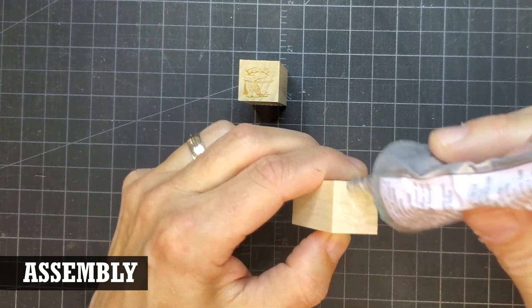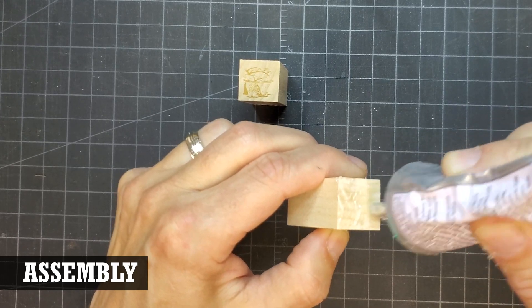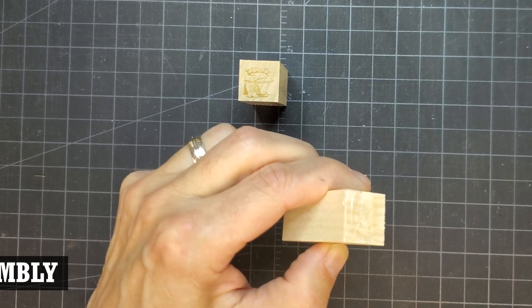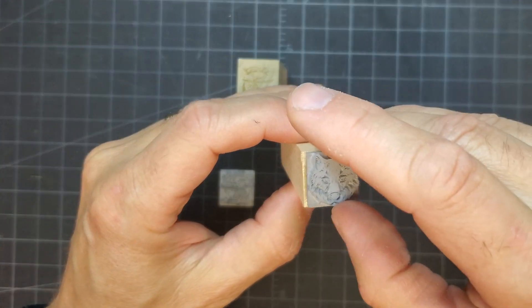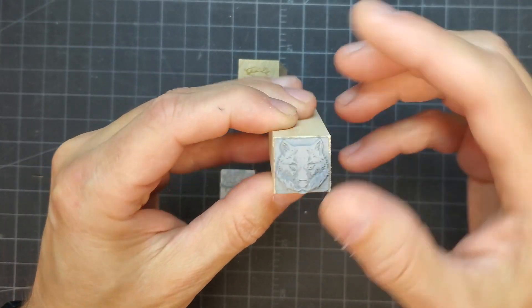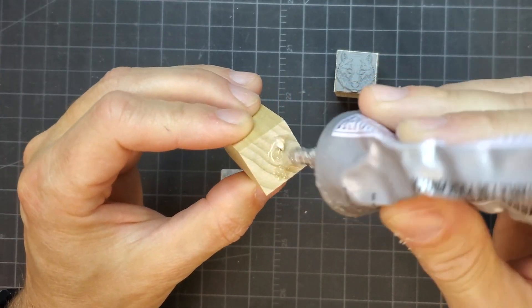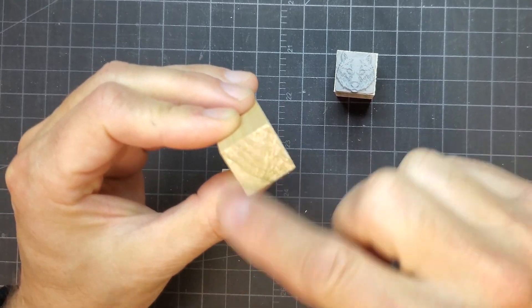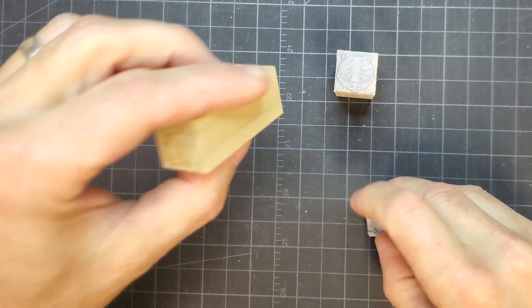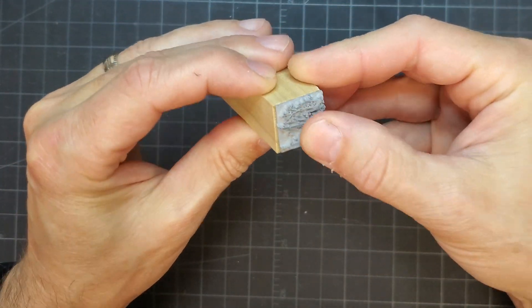The rubber stamps we make daily are fixed to the handles using a double-sided adhesive pad that is already pre-sized for the handle — that's just one option though. The most obvious way to fix the rubber to the handle is with glue, so I used some E6000 glue, which works really well as a permanent option. You could also use some double-sided craft adhesive for a less permanent option. Keep in mind that when doing this step, you need to make sure the rubber is facing the right way relative to the design on the handle.